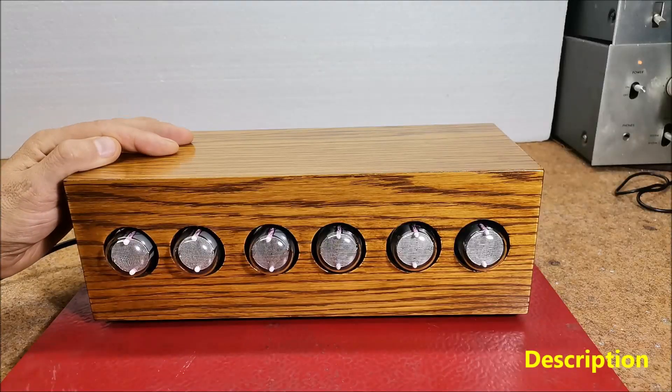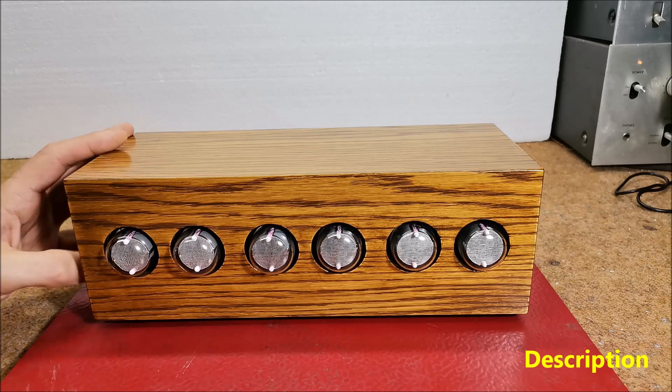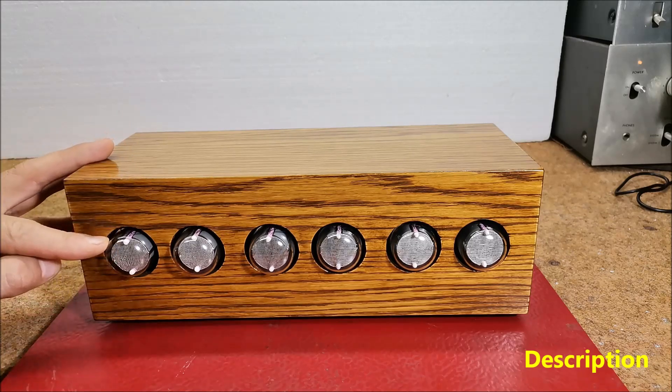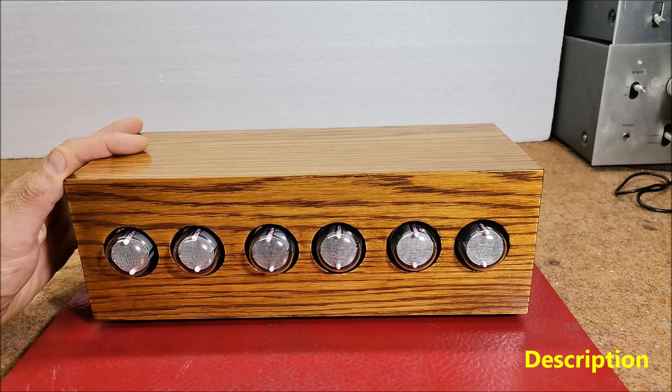A Nixie tube is an electronic device used for displaying numerals or other information using glow discharge. The glass tube contains a wire mesh anode and multiple cathodes shaped like numerals or other symbols. Applying power to the cathodes surrounds it with an orange glow discharge.